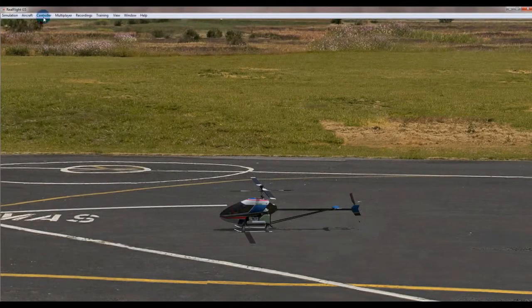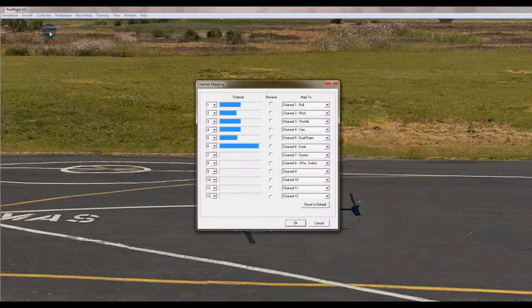Next we're going to go to controller channel mapping and assign the correct controls to the correct inputs from the DX7, or from your transmitter, to make sure it flies properly. The first channel we need to do is roll, which is aileron. If I push left, that's going the wrong way, so I'm going to reverse that - that's fine.